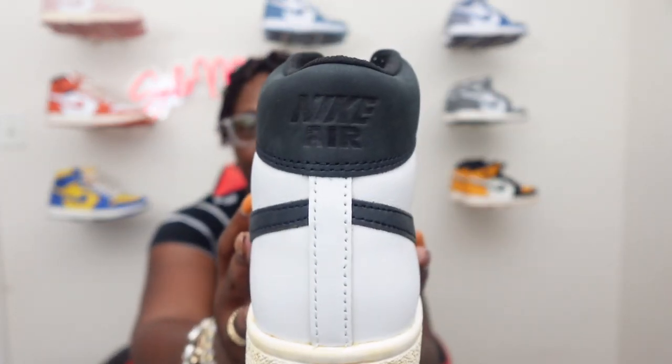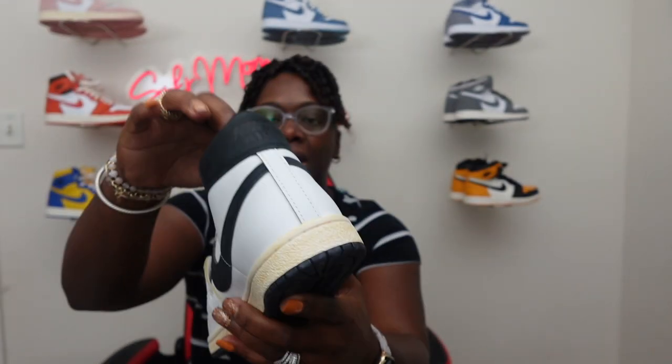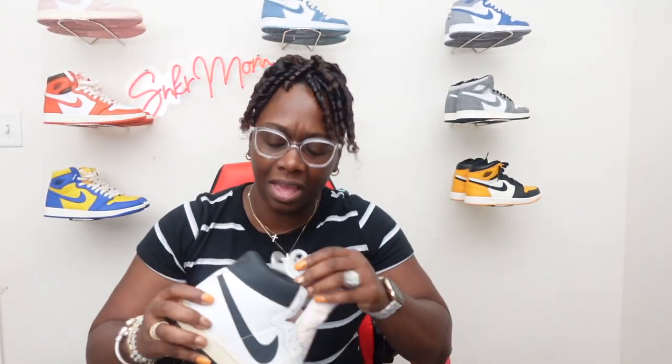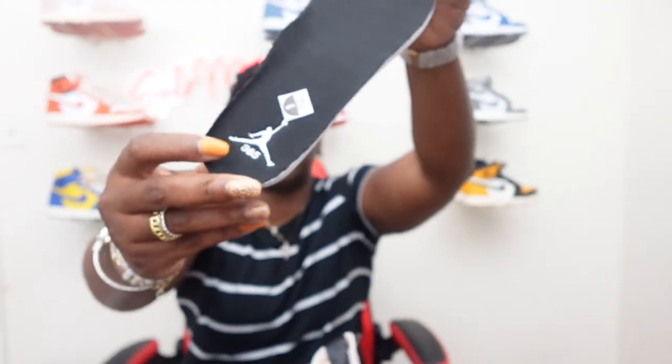On the back of the heel, it says Nike Air embedded in the black leather part. Inside the shoe on the footbed, you have a Jordan symbol, and then you've got 365 right there on the inside of the shoe — which is very nice. The footbed also has Imamaa Yara branding on it, with little A's going throughout the bottom of the footbed, though they're kind of hard to see. Then flipping it over, you still have the Air Jordan symbol on the insole, and it's a pretty nice thick insole.